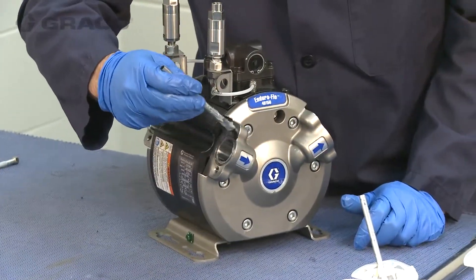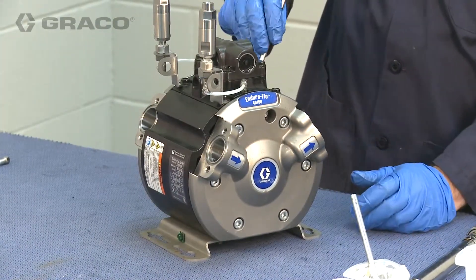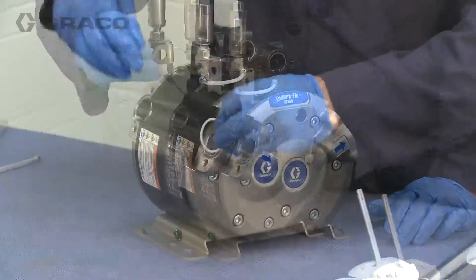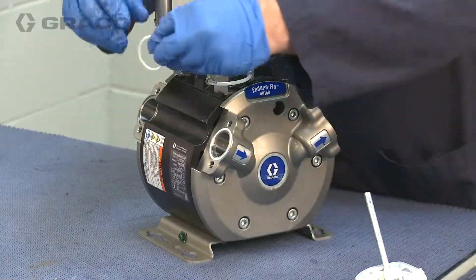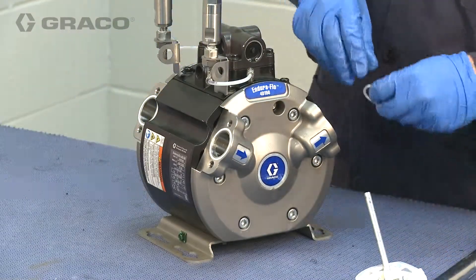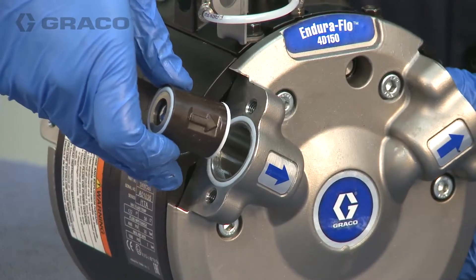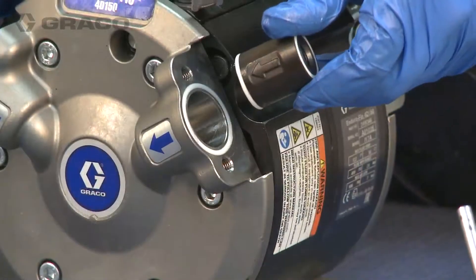Lubricate and install the check valve cartridge O-rings if they were removed. Install the check valve cartridges with reference to the arrows on the cartridge and the fluid covers.